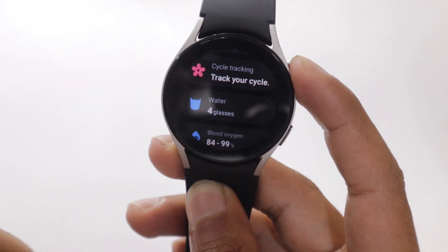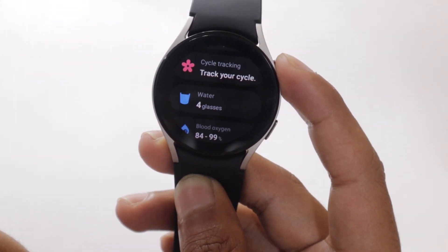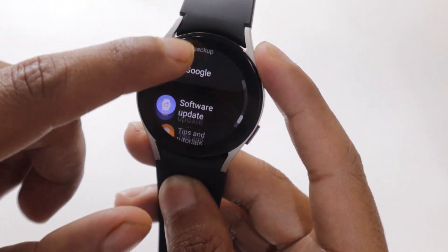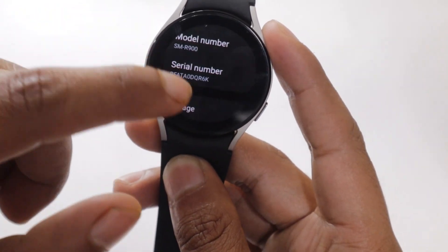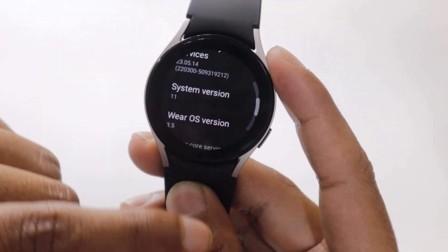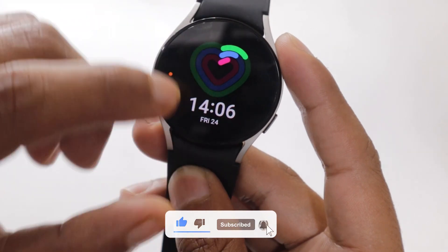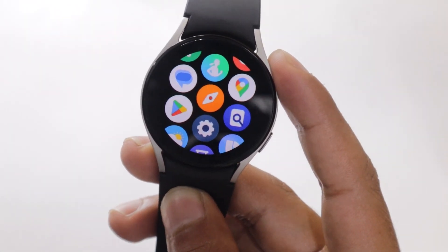There are two ways of doing it. You can set multiple alarms on your watch to remind you after a specific time, or you can install a third-party app that will remind you of drinking water. I will not tell you about the first method because you can set alarms on your own. Watch 5 runs on Google's Wear OS, therefore it has its own Play Store which you can use to install apps on it, just like you install apps on your Android cell phone.